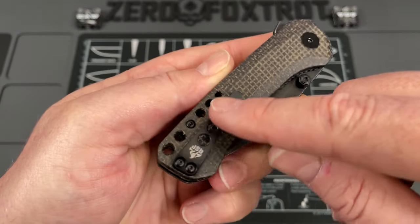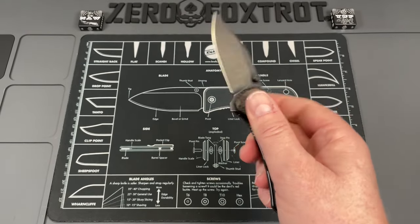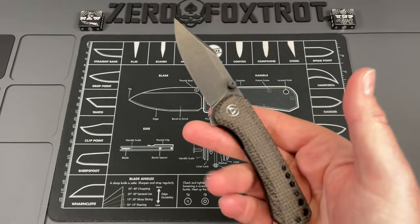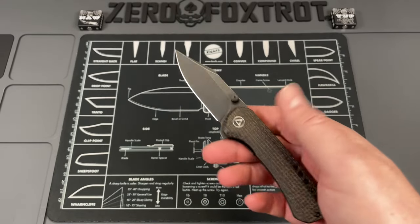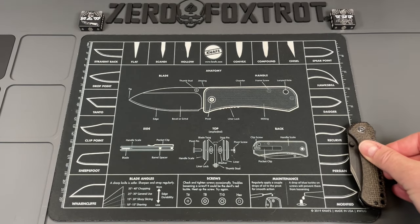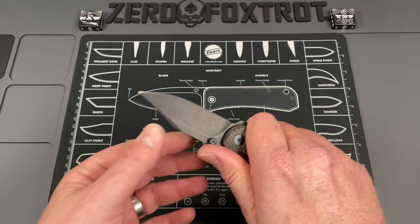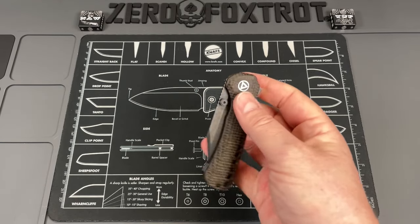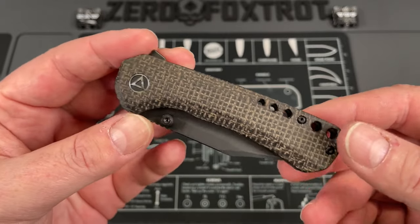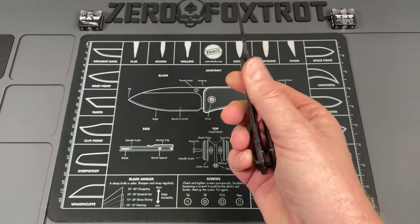Done in a liner lock, this thing cuts like a dream. I love how they masked the lanyard hole by incorporating multiple holes — it looks cool, adds some weight reduction, and ties in with the lines of the pocket clip. Closed, it's only four inches with a three inch blade — seven inch overall. This is probably one of the best knives I've had come in in a very long time. The pocket clip is great and it's comfortable in hand.